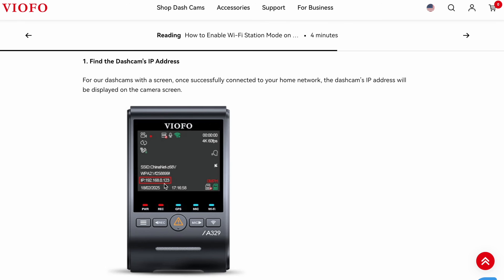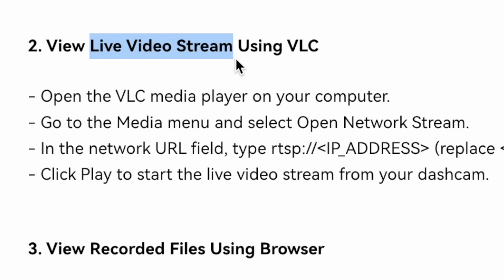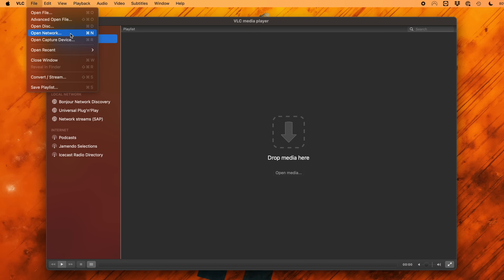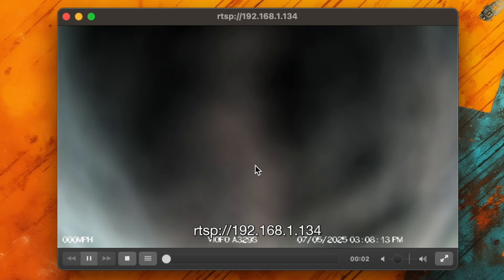We're gonna pull the IP address off the back of the dash cam or off your Wi-Fi router, and then we've got the option to both live stream the video using a free video player called VLC, or we can go into the dash cam to view the recorded files stored on the memory card using our web browser. We'll start with the live streaming option. We're gonna open a network stream in VLC, and in the network URL area we're gonna type in RTSP colon backslash backslash and then the IP address of the dash cam. Opening up VLC, go up to file, then open network — this might be a little different if you're on Linux or Windows; I'm doing it here on the Mac. Then hit open and it's gonna start live streaming from the dash cam.